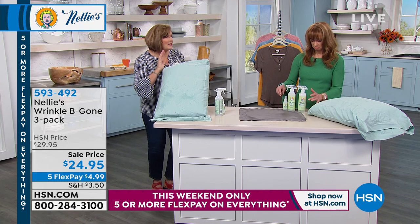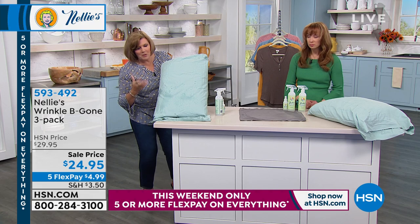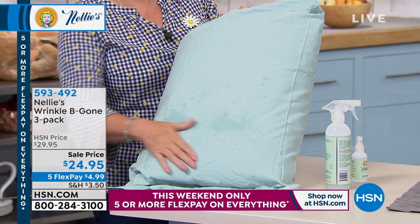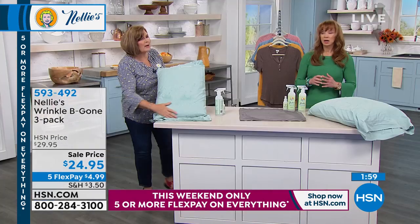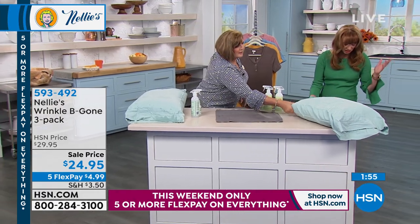Up above is the before and down below is the after — as it's drying you can see there's not a wrinkle on it, and up here it's nothing but wrinkles. It's incredible. A lot of you are still getting our Nelly's today's special.